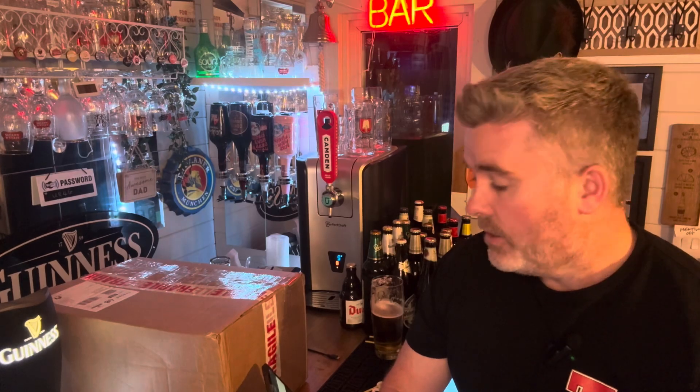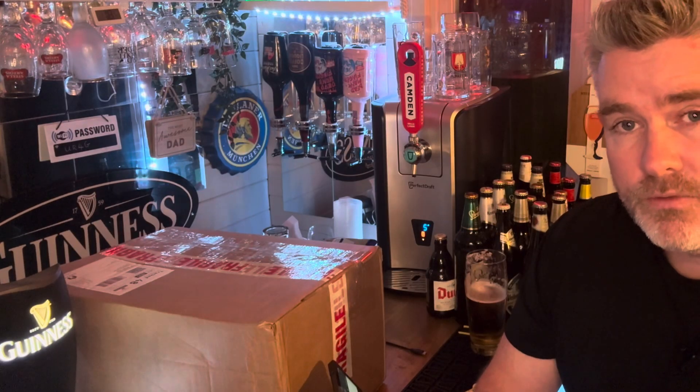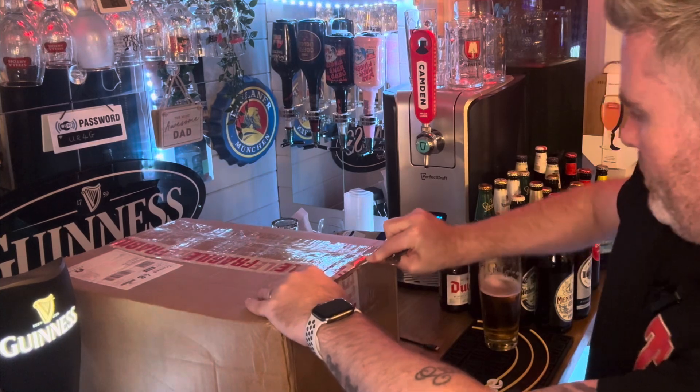Good evening, Beer Fan TV, welcome to another video. Tonight it's a little bit different, it's a change of pace — it's an unboxing. It's some glasses that I've ordered from Garage Bar, so I thought I'll open them up, show you what we've got, and just let you know my general thoughts.